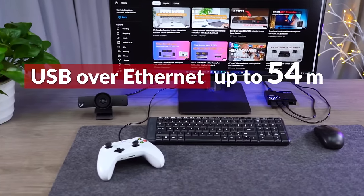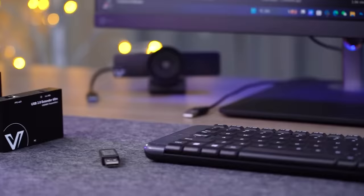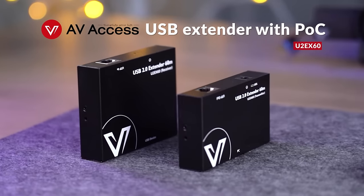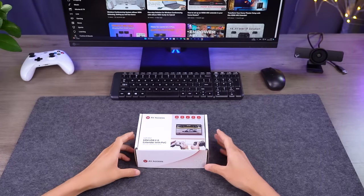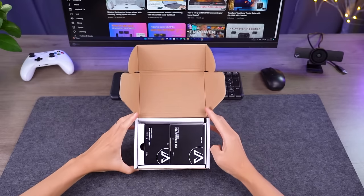Looking for a solution to connect your USB devices to the PC over a long distance? Here's the solution that makes you happy: AV-Access USB Extender with POC. This is a compact extender kit to transmit USB over Ethernet for up to 60 meters.